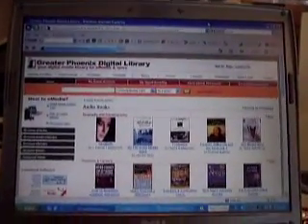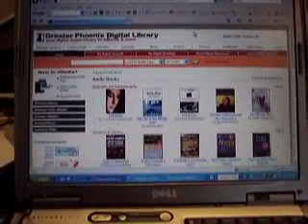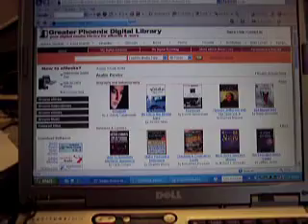Hello and welcome to this edition of OverDrive Training. This five-minute video will demonstrate how to download an OverDrive audiobook to an MP3 player.